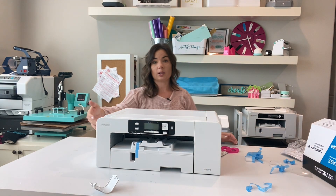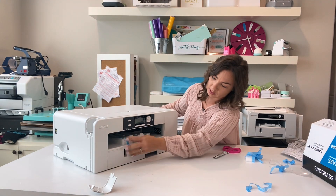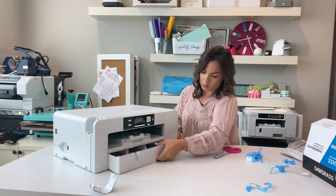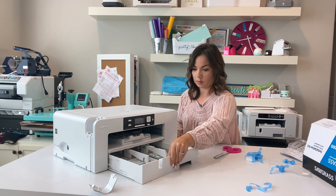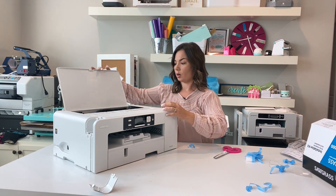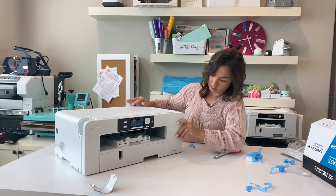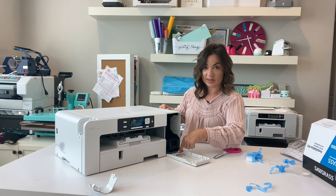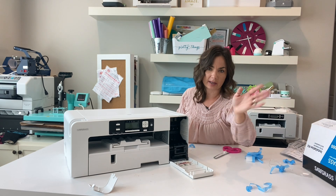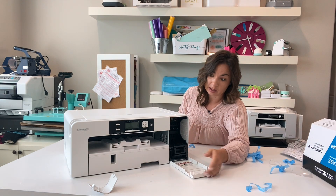This side over here is where the USB cord and the power cord will connect. This is the tray down here for your paper. When it prints out, this is where the output goes at the top. Inks go in here — you slide all your inks in here. This little tray will tell you black, blue, pink, yellow — CMYK. I'll just say the normal names.